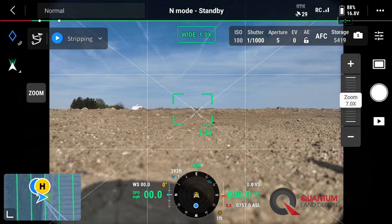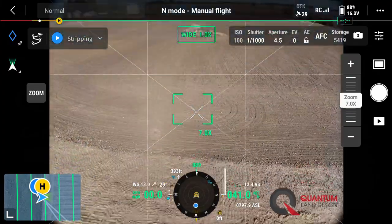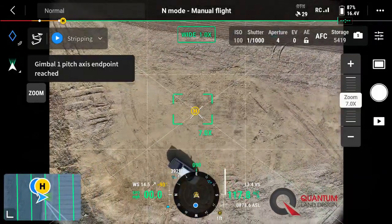Let's take a look at our camera settings right after takeoff before we fly a mapping mission. We're going to go ahead and take the drone off manually and fly it up to our flight height, which is 300 feet for a one inch ground sample distance.